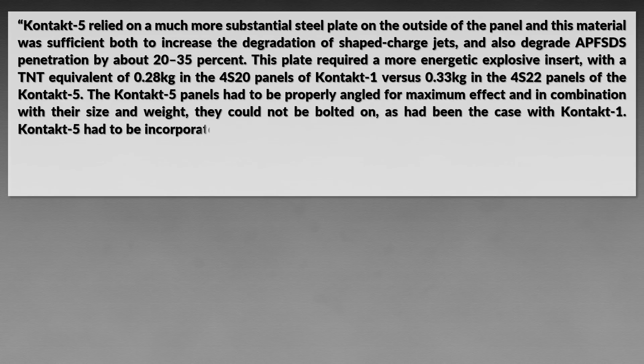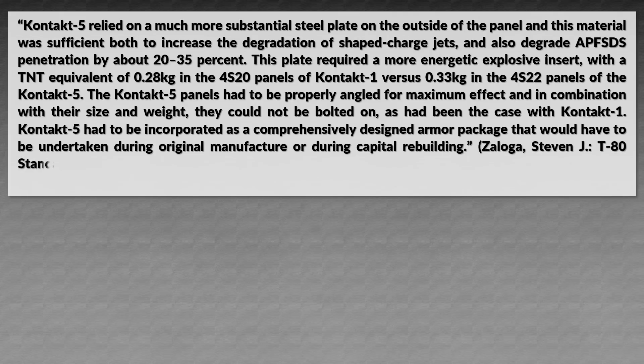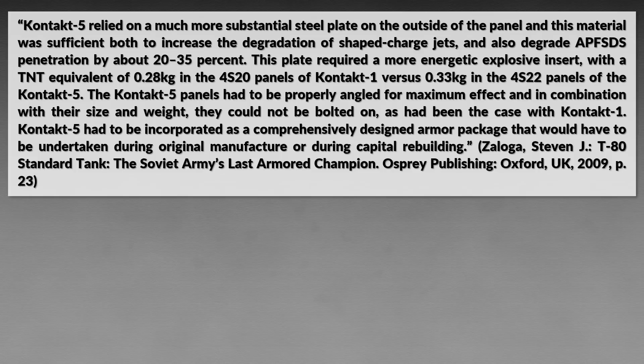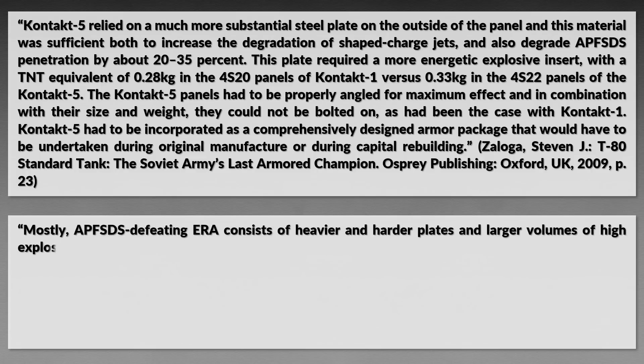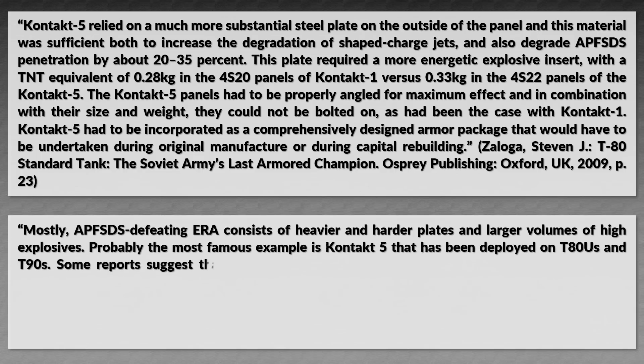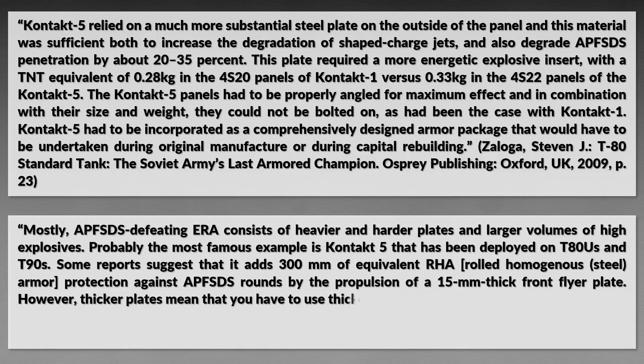Saloga notes that Contact 5 relied on a much more substantial steel plate on the outside of the panel, sufficient both to increase degradation of shaped charge jets and degrade APFSDS penetration by about 20 to 35%. This plate required a more energetic explosive insert: a TNT equivalent of 0.28 kg in the 4S20 panels of Contact 1 versus 0.34 kg in the 4S22 panels of Contact 5. The Contact 5 panels had to be properly angled for maximum effect, and due to their size and weight could not be bolted on as Contact 1 had been — Contact 5 had to be incorporated during original manufacture or capital rebuilding. Some reports suggest it adds 300 mm of equivalent rolled homogeneous armor protection against APFSDS.